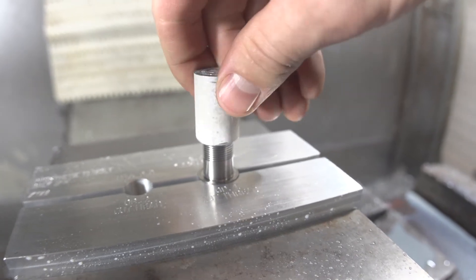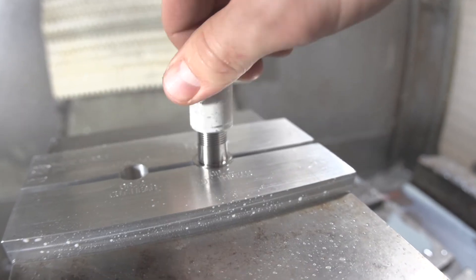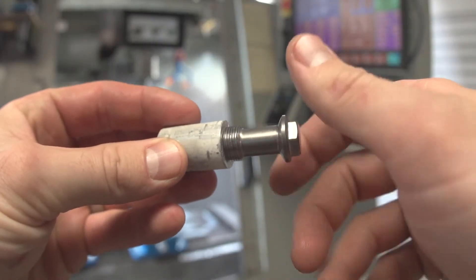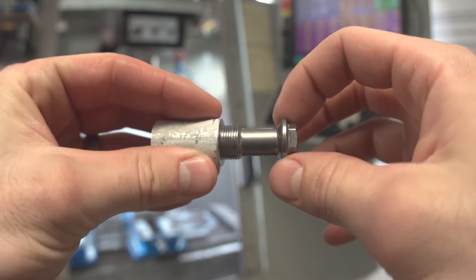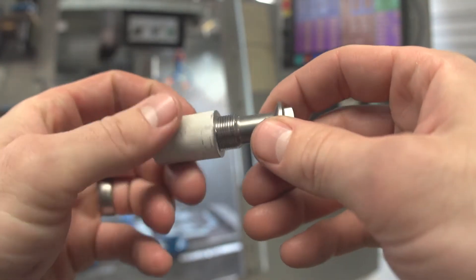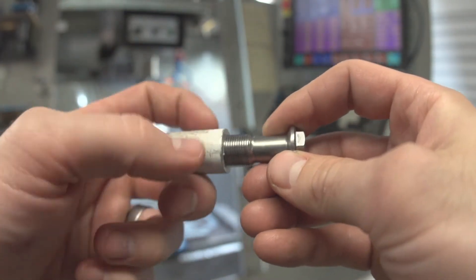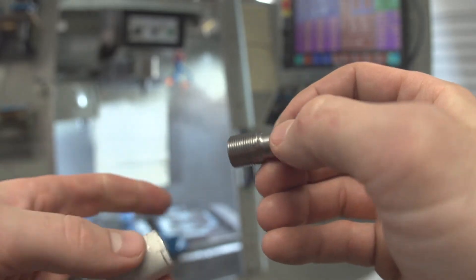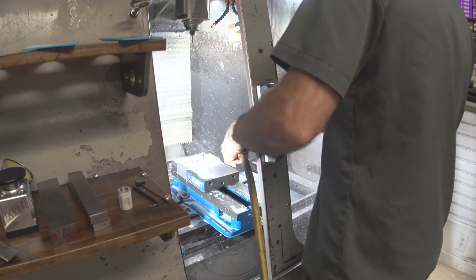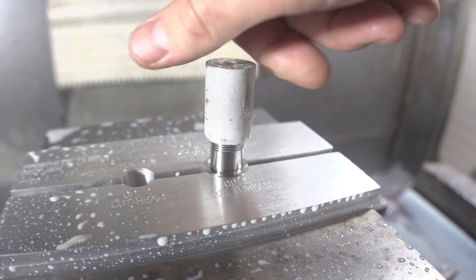Okay, it fits now, but it's a little chunky. You can see the fit of the original — it just spins right in, there's just a slight amount of wobble. Obviously the threads we just cut are tighter than that, so I'm going to go on the computer and make a quick adjustment and shave just a little bit more off those threads. Oh yeah, that's what I'm talking about.